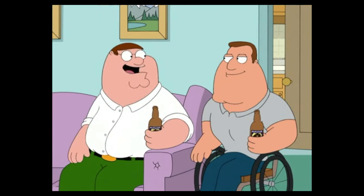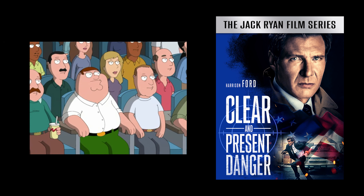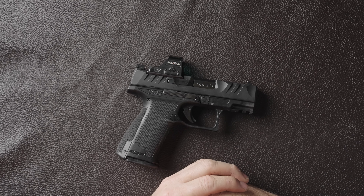I usually only get this excited when they say the title of a movie in the movie. I'm telling you, these drug dealers represent a clear and present danger to the United States. Walther F-Series.